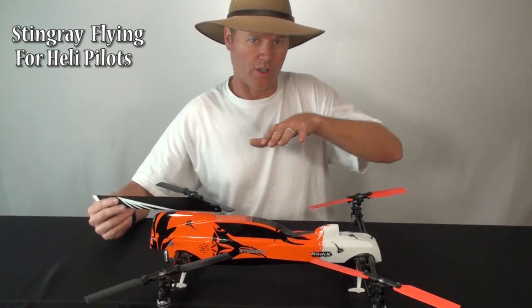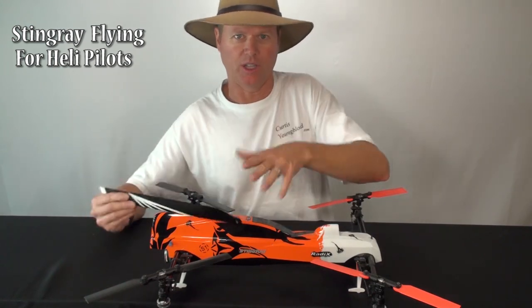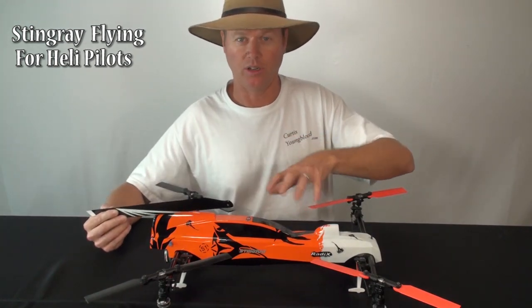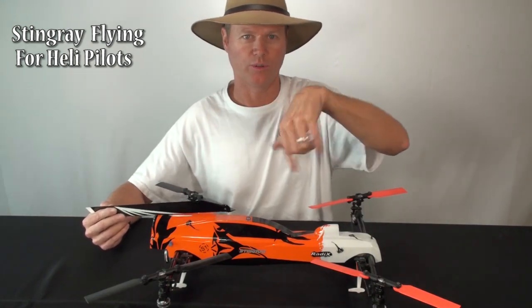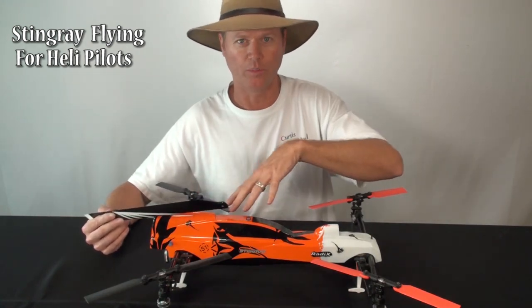As you're going along and flying — giving quick rolls, quick flips, and other things — you're not really loading the motor hardly at all. You can take off and do flipping maneuvers all the way through a continuous flight.